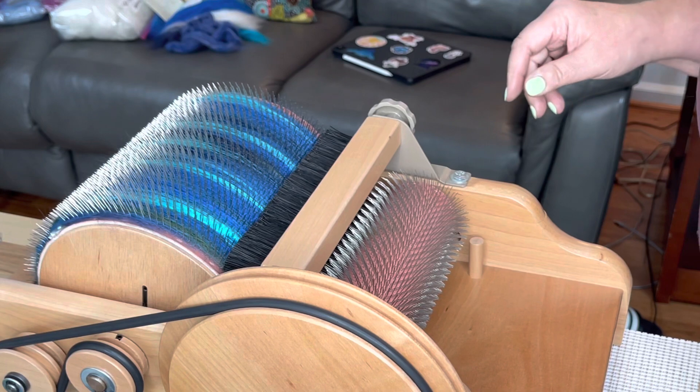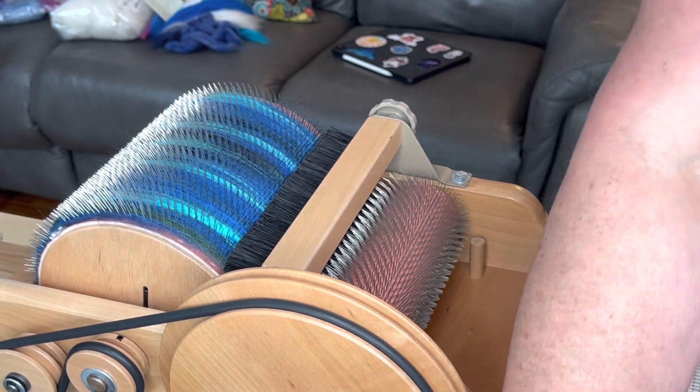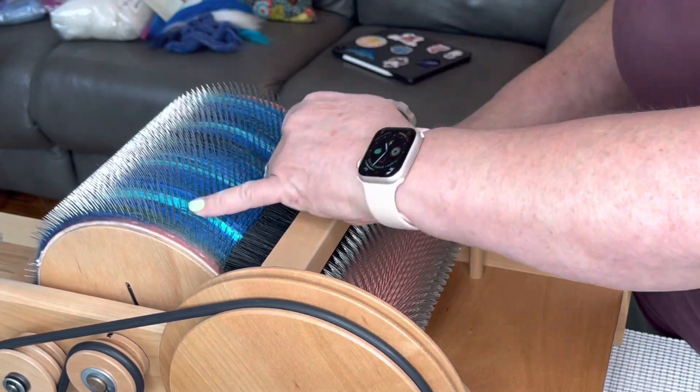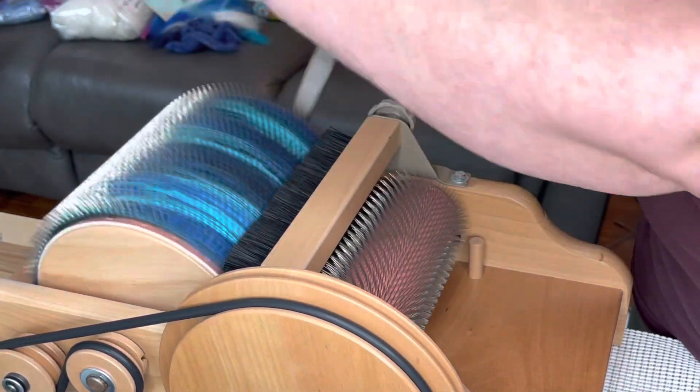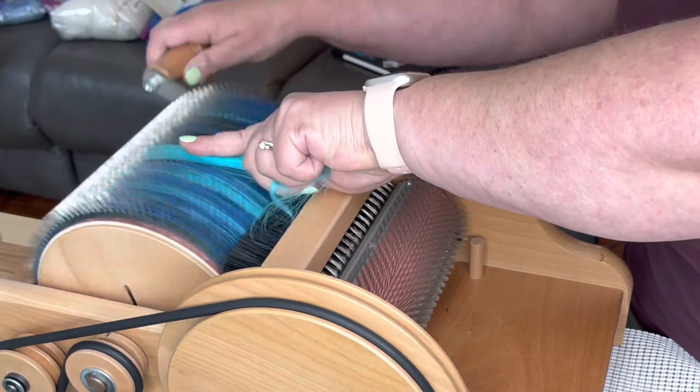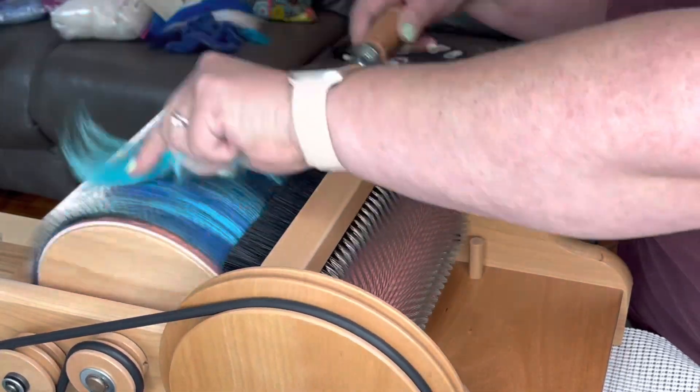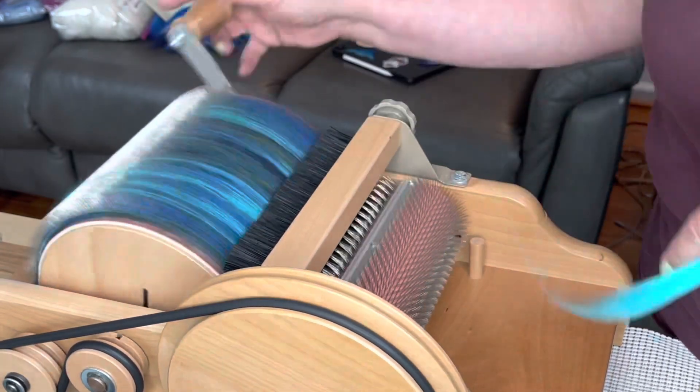Here we are doing the first layer. I started painting on some of the bamboo and then remembered to turn the camera back on. It was a little too symmetrical for my taste, so I'm actually going to put a little more on here and make it look less symmetric. Because I don't want it to look like stripes — I want it to look random.